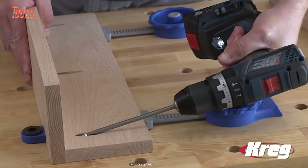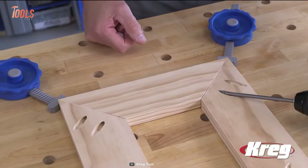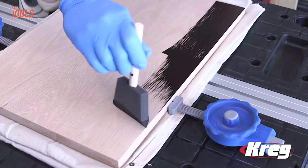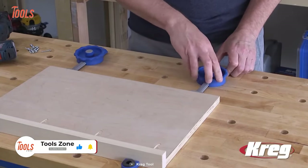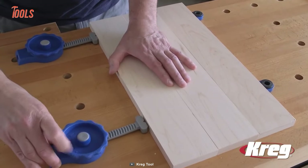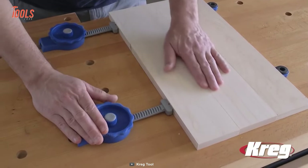The long pushrod of the clamp provides an impressive 4¾ inch adjustment range, giving you the flexibility to work on a range of materials and projects. And with its sturdy peg that fits standard 3¾ inch bench dog holes, this clamp is compatible with almost any workbench setup.